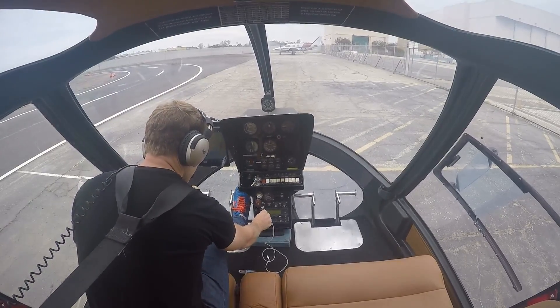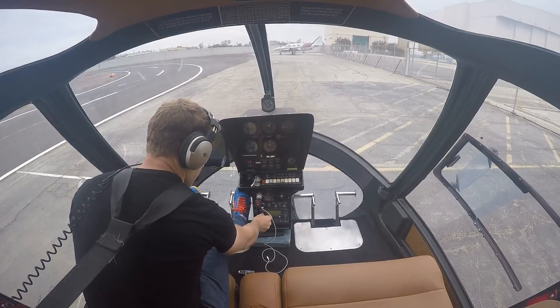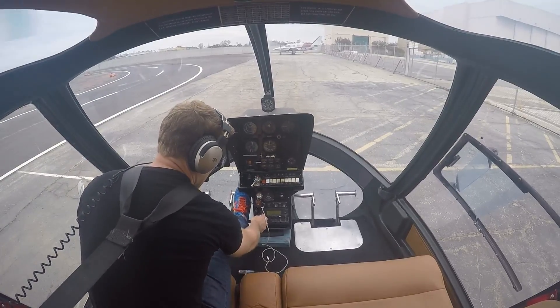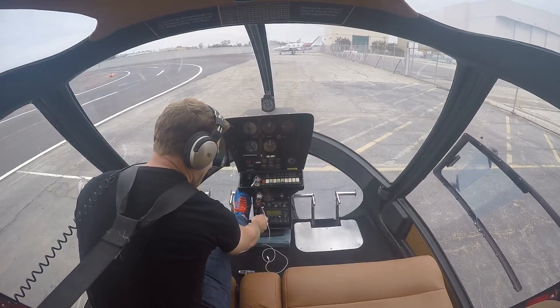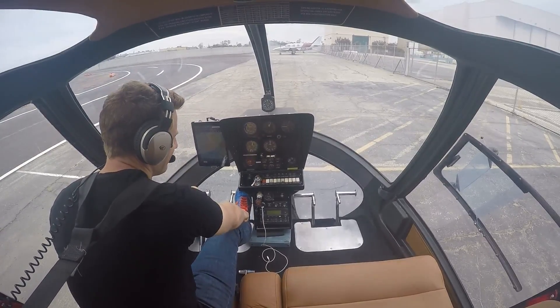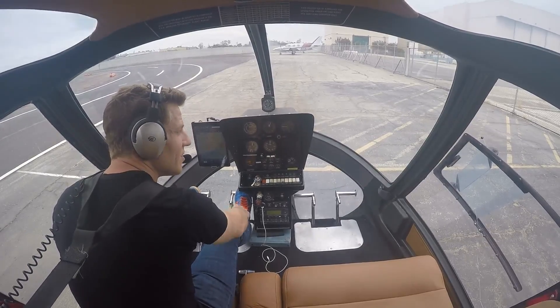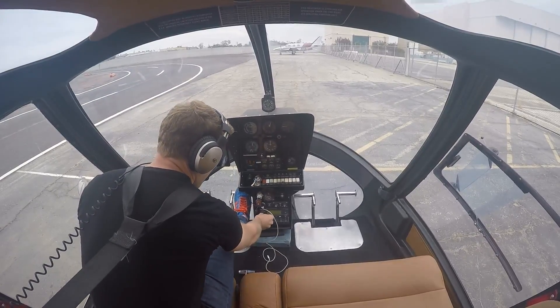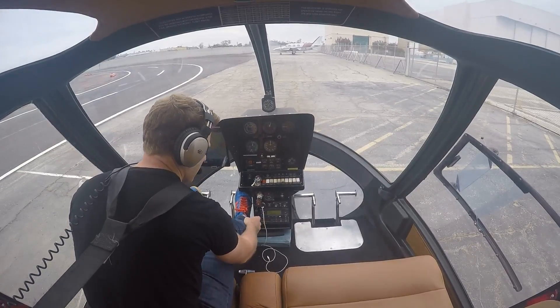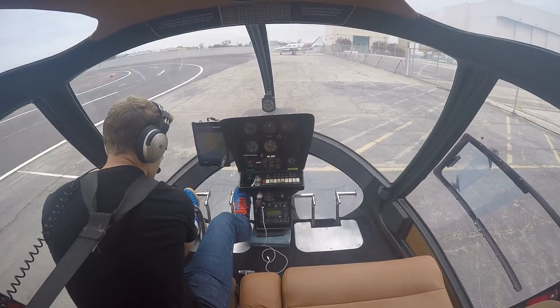I have forgotten the ATIS code. Juliet and Golf — non-movement area, advise on initial contact: you have Juliet. So when I call up, I'll say that I have information Juliet, which lets the tower know I have the current weather information. Let's pick her up and do a hover.